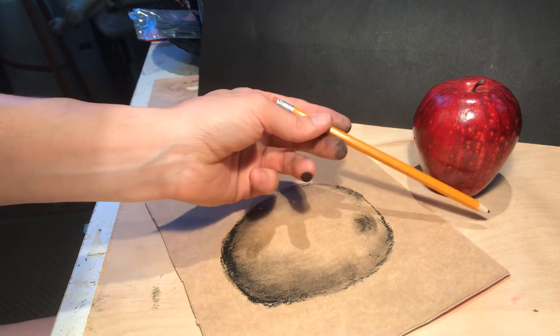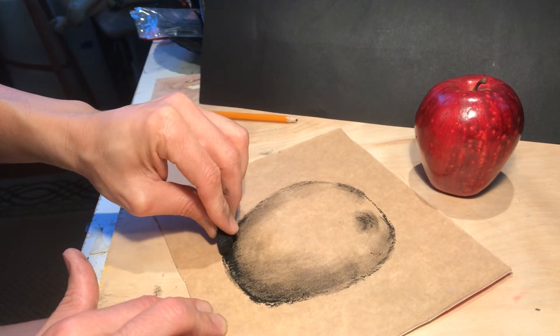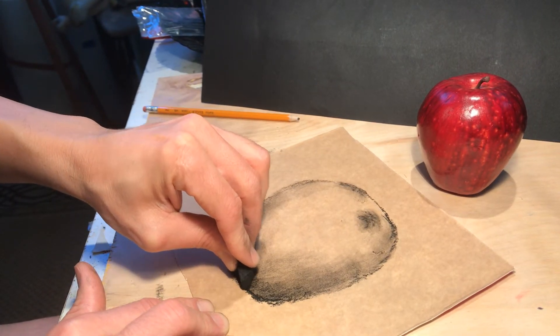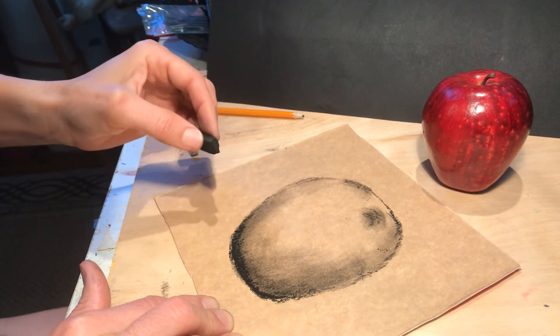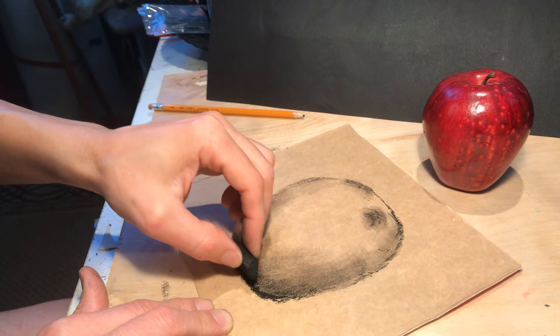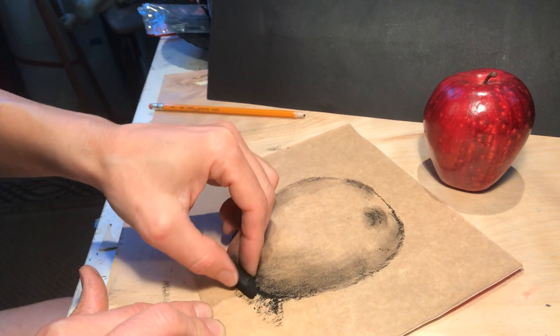The cast shadow is the round one that we see around it. I'm going to go in and make sure that contact shadow is very dark, so I'm putting that on there with the charcoal — you could be using your color pencil or your crayon. Then I'm going to pull out from under it, and as I come out from under it, that shadow should be getting lighter.